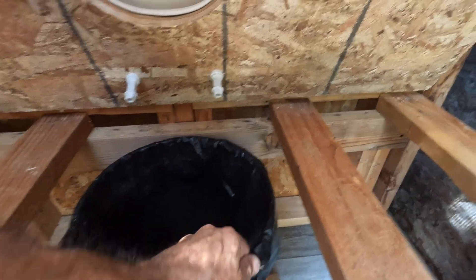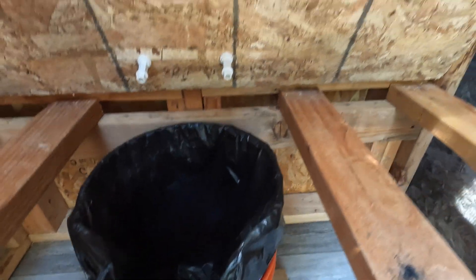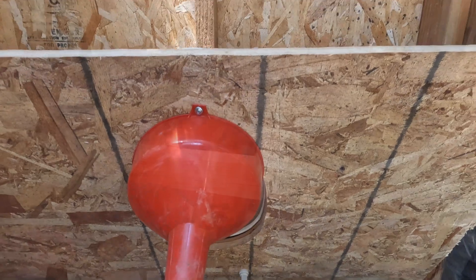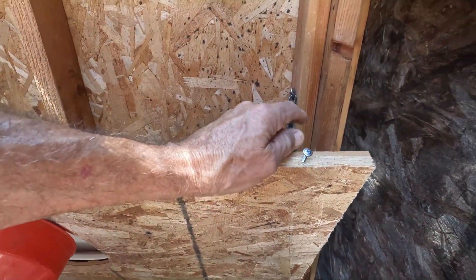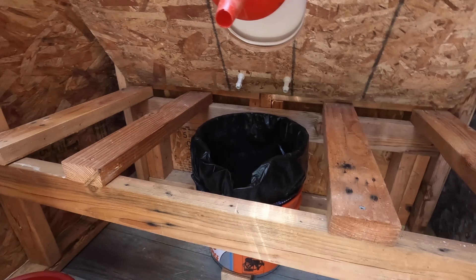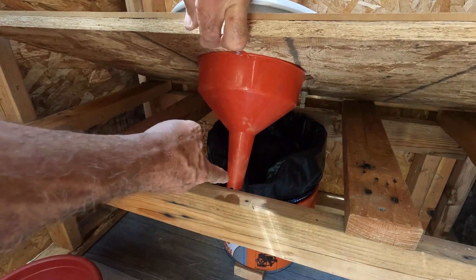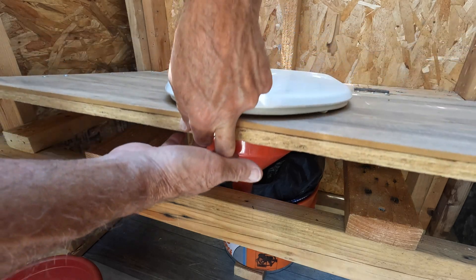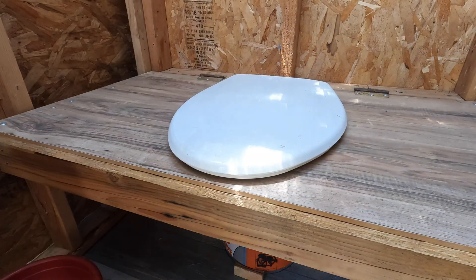So you've got your bag in there, everything's lined up, bungee cords are on, the funnel's ready to go. Release the chain out here and start to lower the seat down. You see that it hits right there — it's a good idea to push it in just a little bit so it clears. Everything is in place.